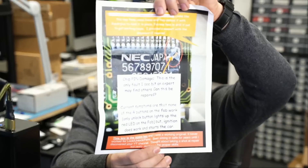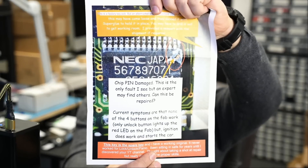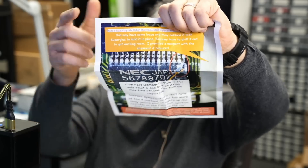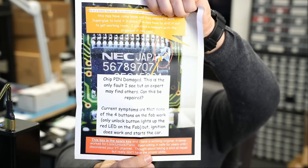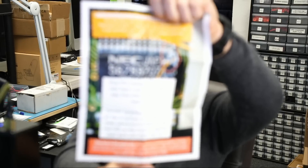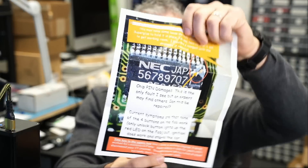Here we have a Mercedes-Benz key fob that came in for repair. The customer sent a paper along with the key fob pointing to a damaged chip on the top. He wrote that he does have a spare. The fob is not opening and closing — it does turn the vehicle on — and he wants it fixed.